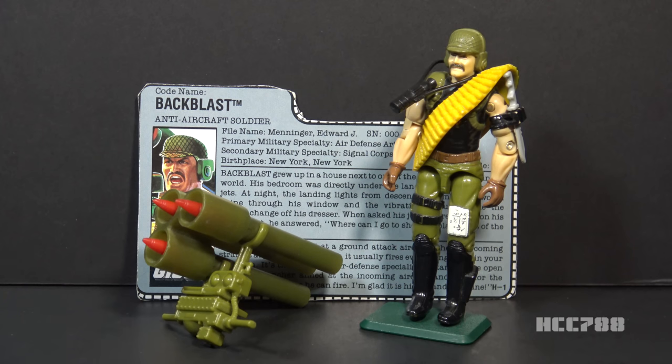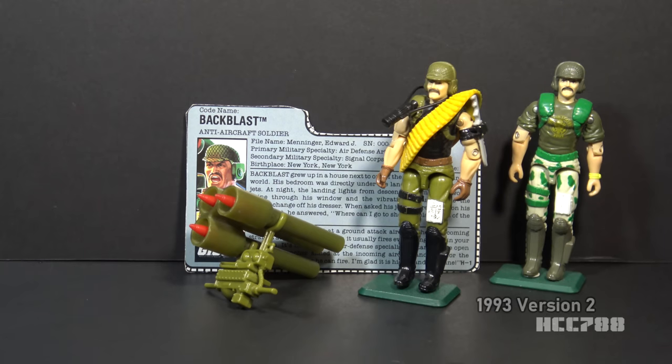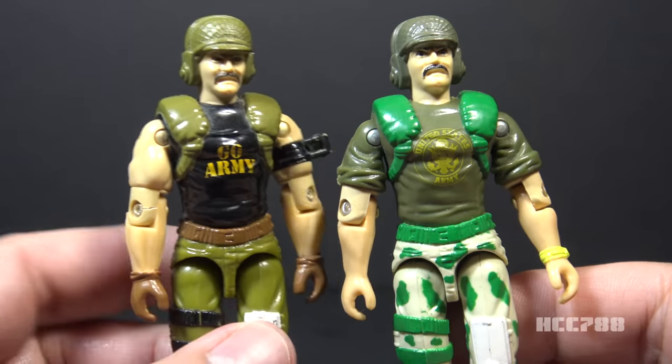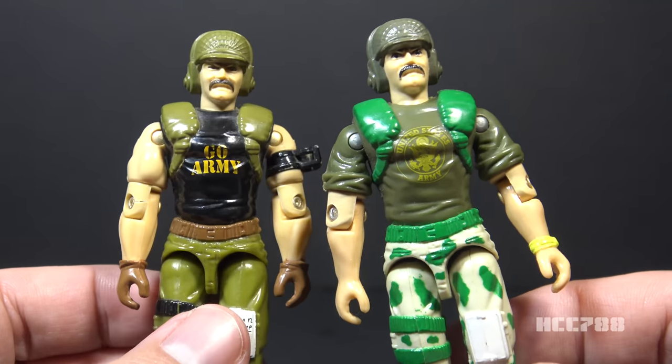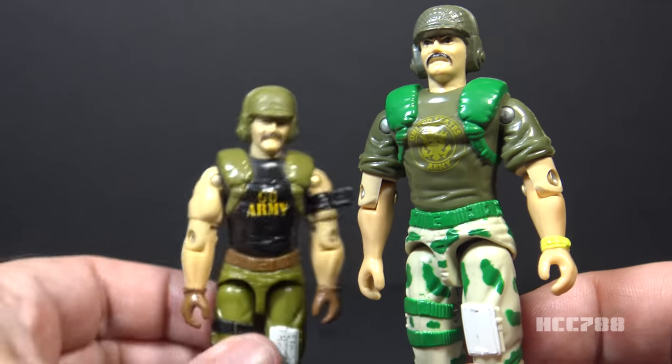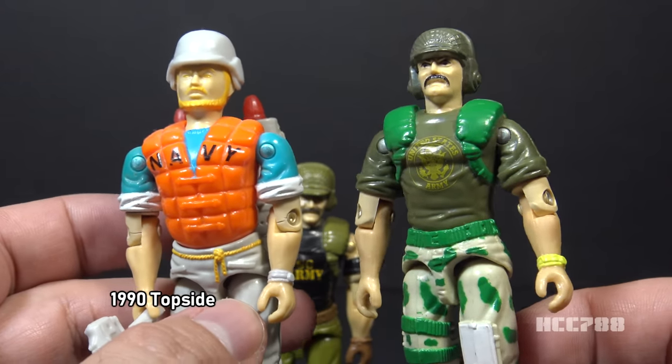This is 1989 Backblast, G.I. Joe's anti-aircraft soldier. This figure was introduced in 1989 and was also available in 1990. It was discontinued for 1991. Backblast version 2 was released in 1993. It entirely reused the mold of version 1, but had different colors and different accessories. Upon closer inspection, version 2 of Backblast doesn't use the entire mold of version 1 — he has different arms, reused from 1990 Topside, just with different coloring.